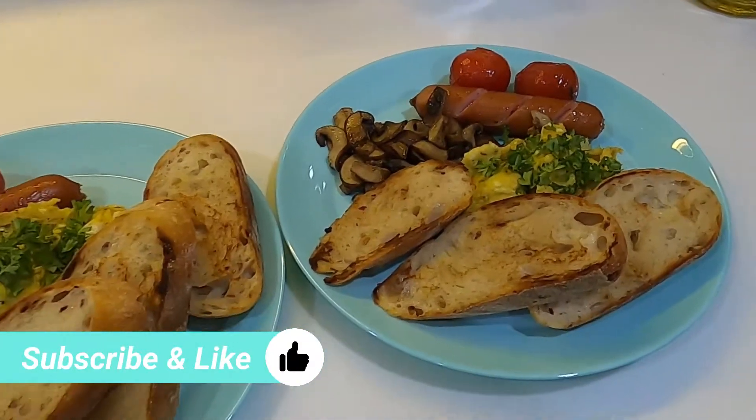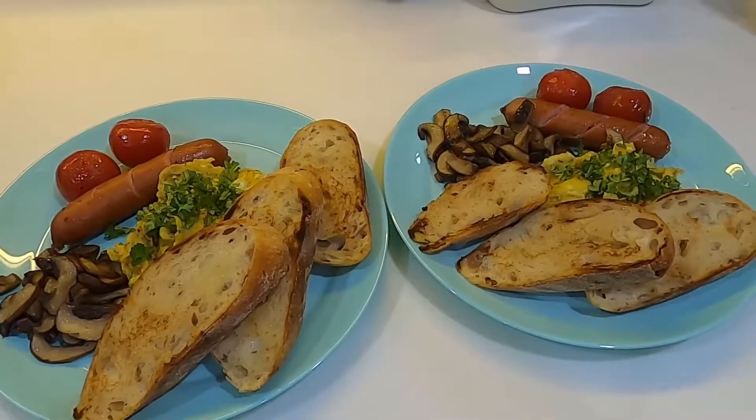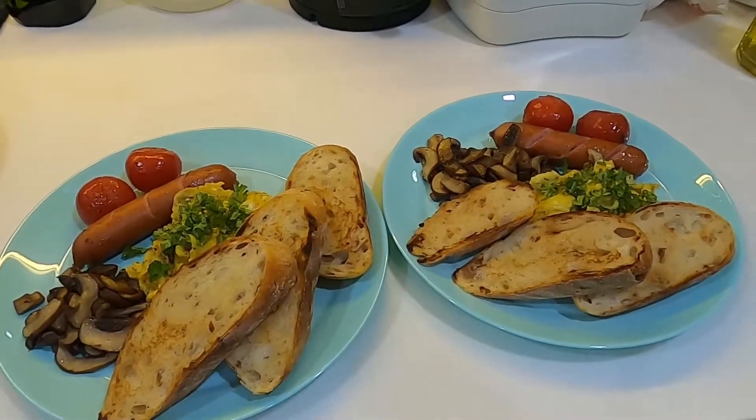If you guys have enjoyed this video, do hit the like button down below. And if you'd like to see more of my videos, why not hit the subscribe and bell button as well. Thanks so much for watching guys, so till next time, bye!